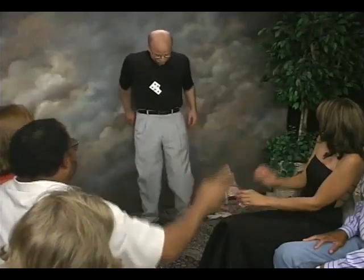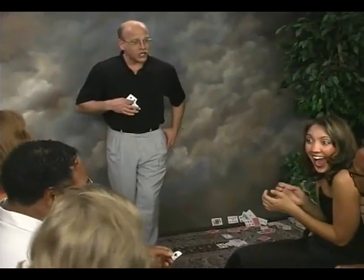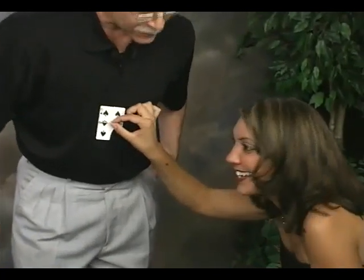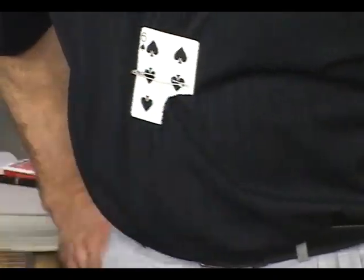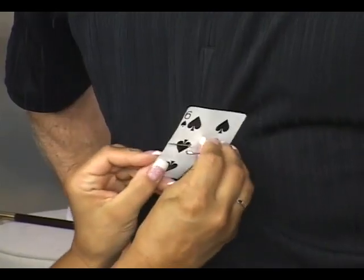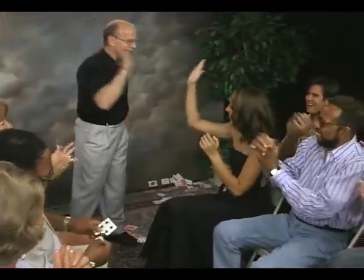Throw. One card is now safely pinned to my chest. Make sure that it is definitely attached — reach out, you actually have to unpin it to take it off. Go ahead and unpin it, pull it out, and make sure that that is your actual selection. Can I get a hallelujah? Hallelujah. Praise the Lord. Thank you very much.